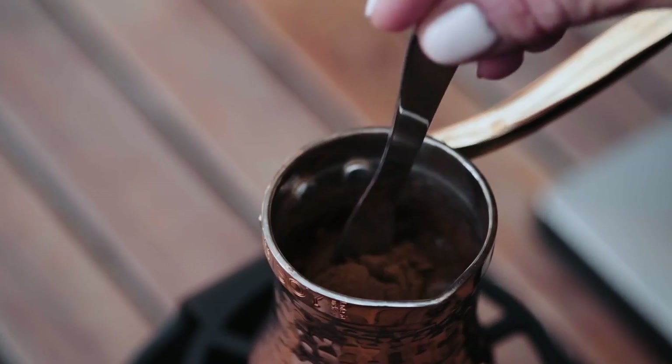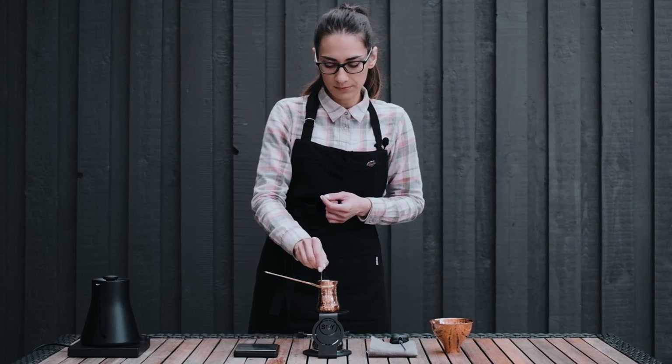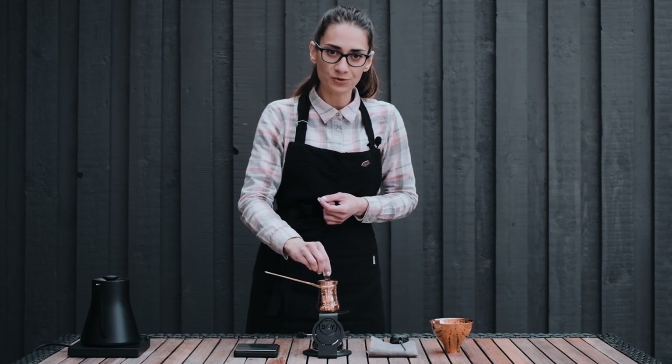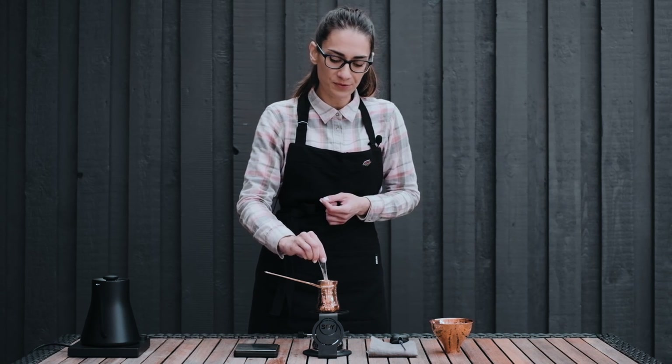After adding her coffee to the water, Alexandra stirs the coffee 20 times. She is using a washed Ethiopian coffee from the Sukhe Kuto processing station, roasted lightly for filter brewing.